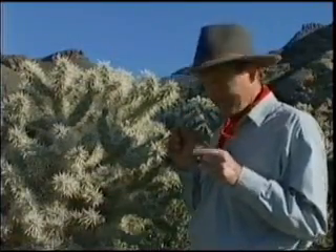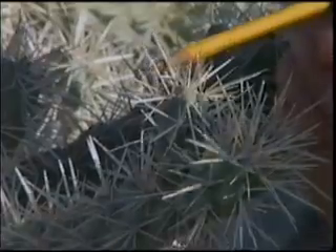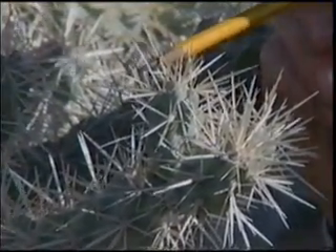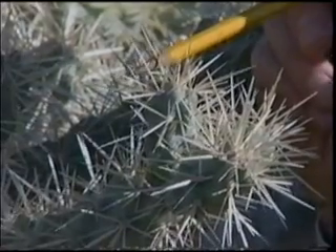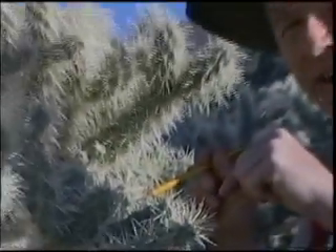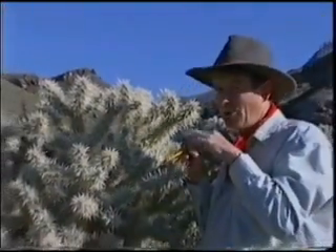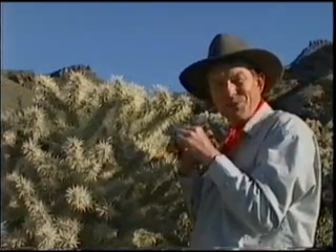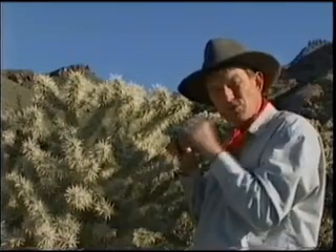Now, this is how it works. On each one of these spines, there's a sheath. Underneath that sheath, there are minute scales that point in a downward direction. When you touch this with your finger or clothing, you go down on the scales fine. But when you pull away, the bottom of one or more of these scales flips up — it reminds me of a woman's 60s hairdo. And that's what catches you, that's what grabs your skin or your clothing.